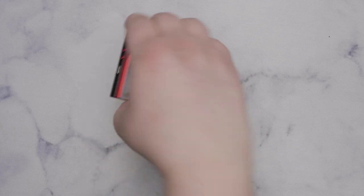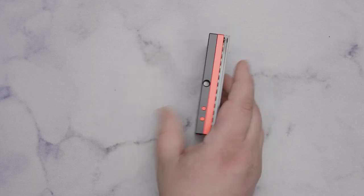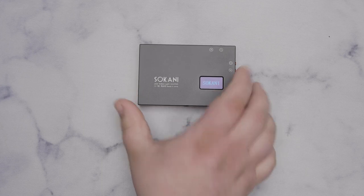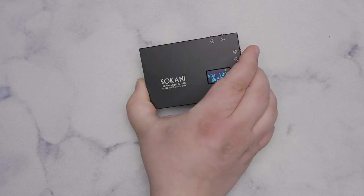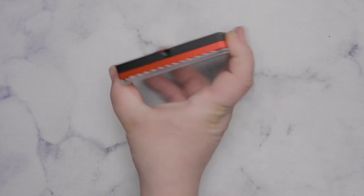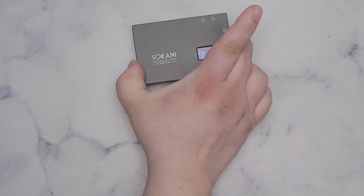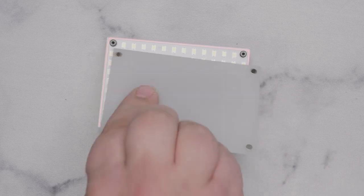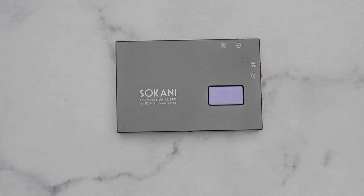Jumping slightly out of chronological order, the Sokani X21 Pro is a bicolor version of the X21 with that lovely LCD screen on the back. It's not any brighter, but you can do different color temperatures. It also has the quarter-20 mount on the bottom, the USB-C upgrade, and elevated magnets like the Aperture MX, but with a sheet of glass so they don't protrude as far.